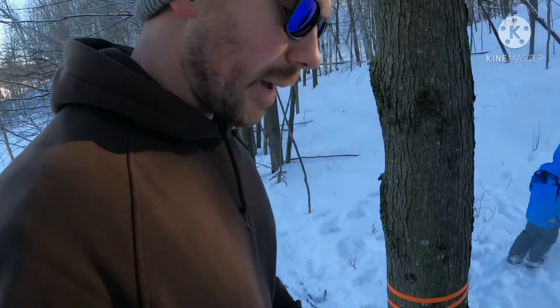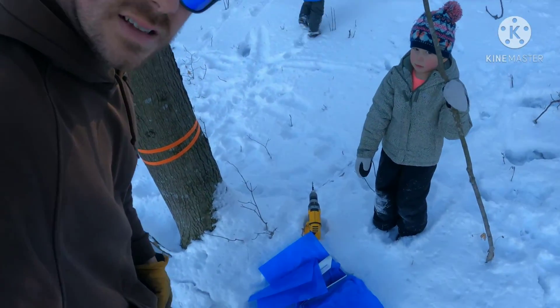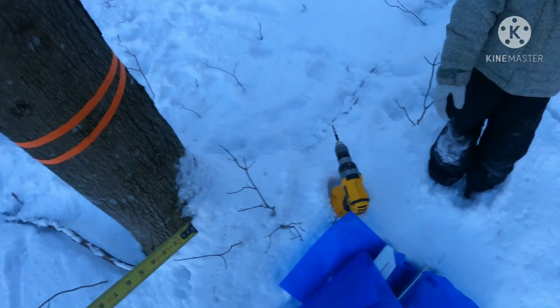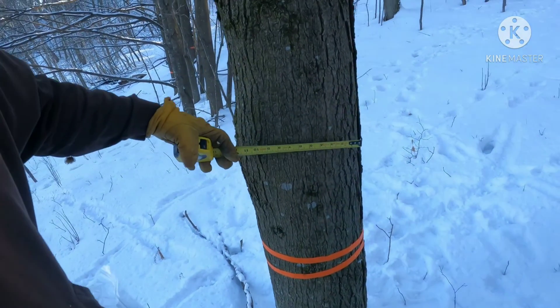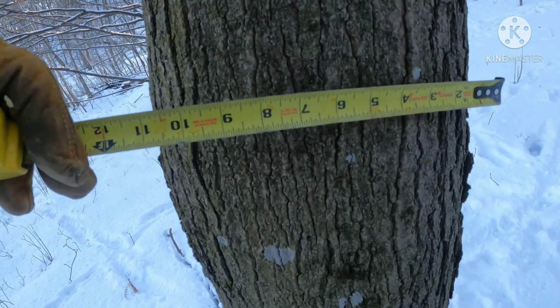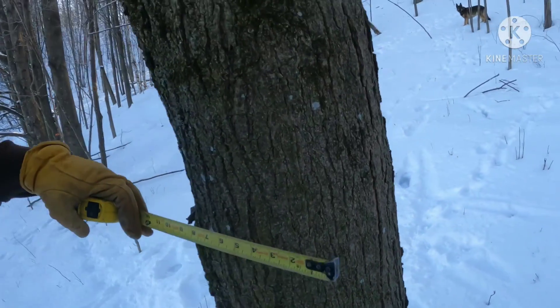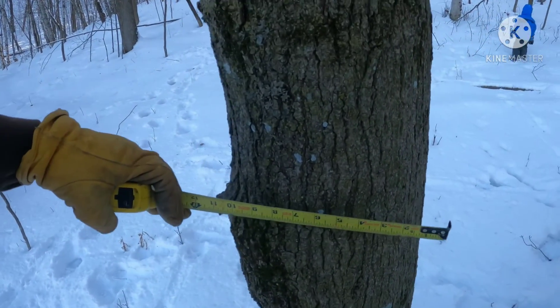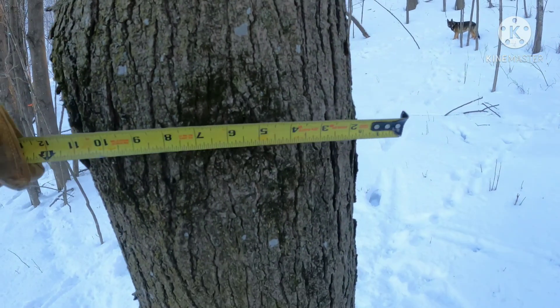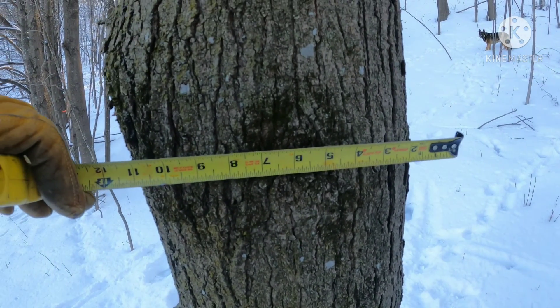Now we're at the point where we are going to tap the tree. We have our bags, drill, and taps. First thing we want to do is check the diameter of the tree. If we look, it's over 10 inches. 10 inches means one tap, 20 inches means two. You do it at breast height — we're good to go.